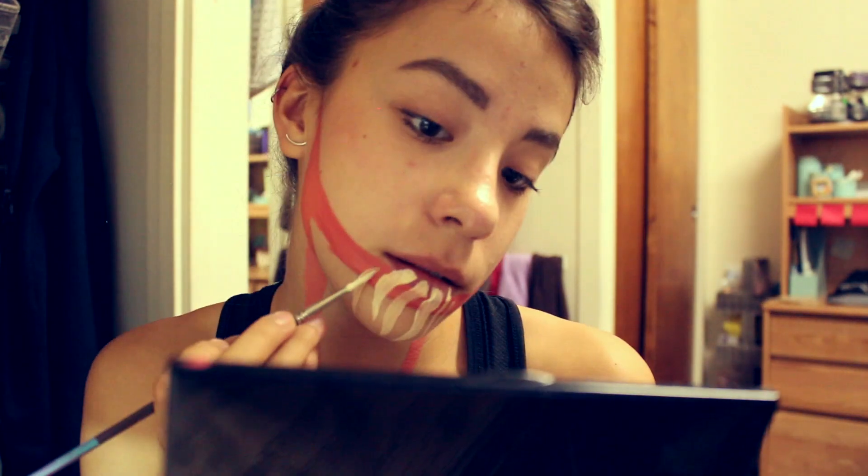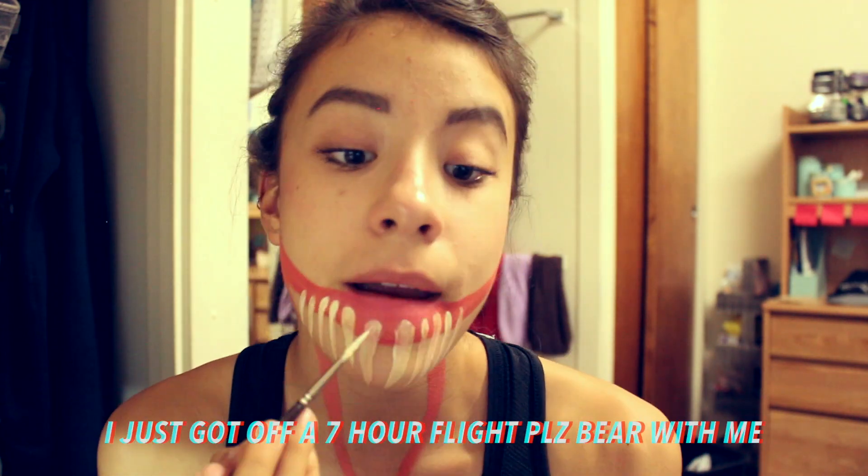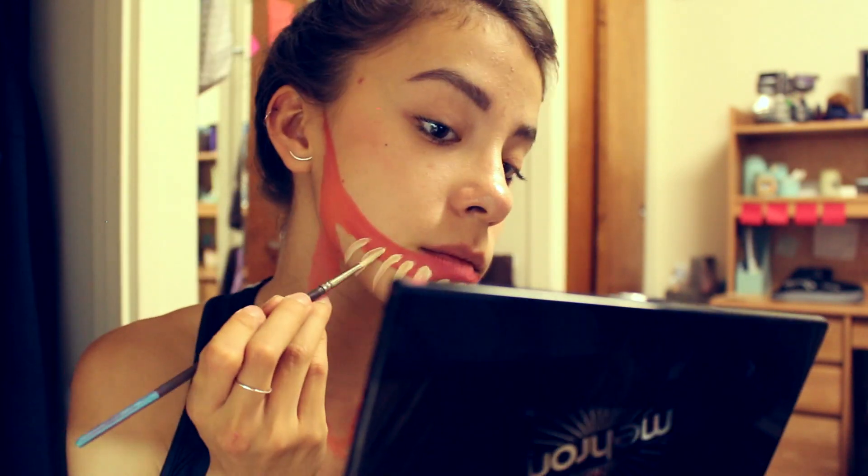Make the teeth wider at the top and really pointing at the bottom — basically make them really long. With the Mehron Paradise paints, I find that you do have to layer sometimes, especially with colors that you really want opaque, so in this case I'm going back over the teeth repeatedly throughout this video.